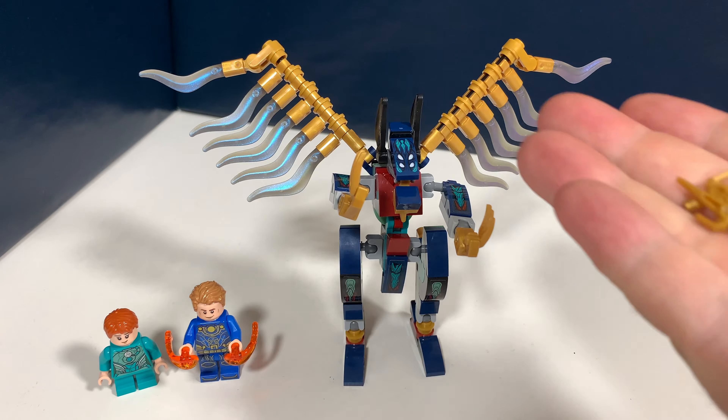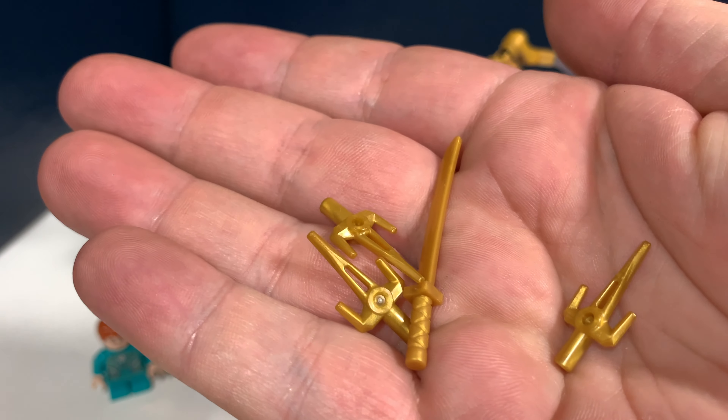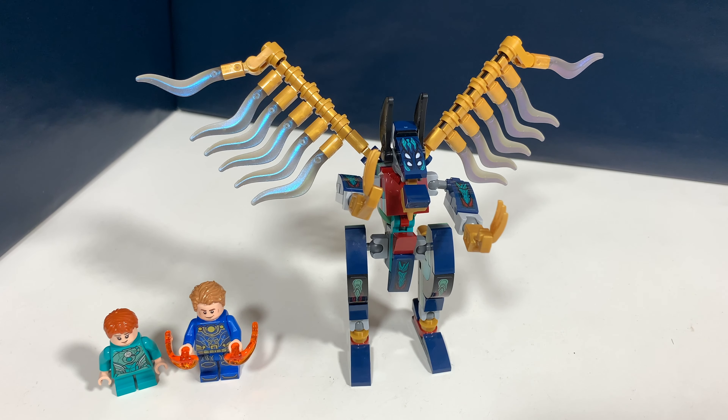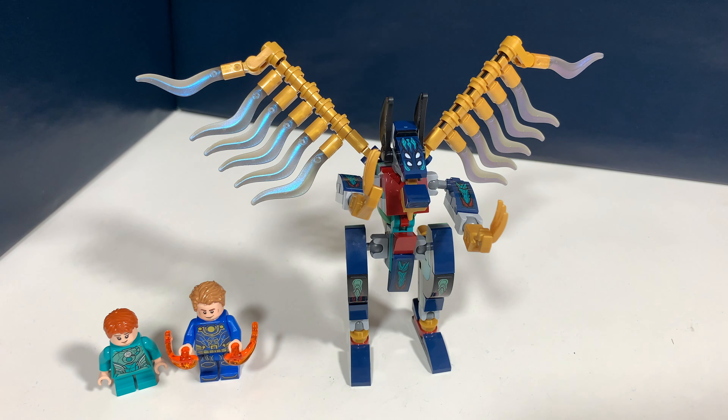You also get a small assortment of weapons with this set, which you can use for the minifigs of course. This is the build of the set — it's a Deviant apparently. I'm not quite familiar with the concept of this movie to be honest.